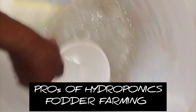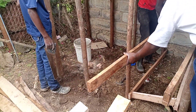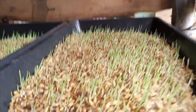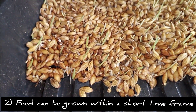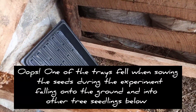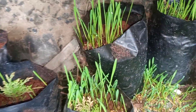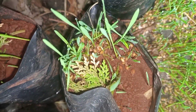The pros of hydroponics fodder farming include: one, the structure for hydroponics fodder farming can be made simply and affordably using locally available materials; two, the time for growing the plants is very minimal and so it produces feed quickly; three, the process is fairly easy and does not require too much technical expertise; four, the feed is versatile and can be fed to a variety of livestock including cows, goats, pigs, ducks, and even rabbits.